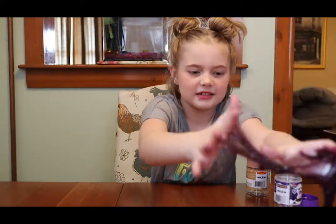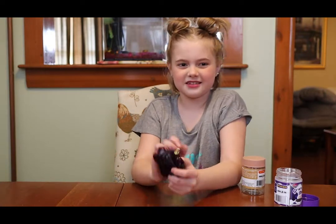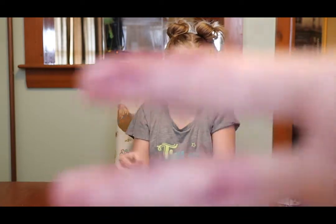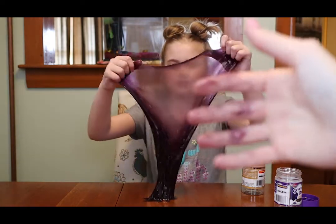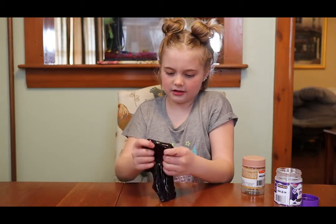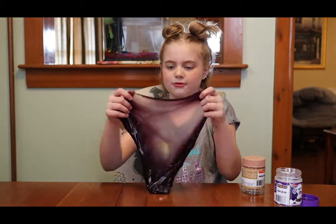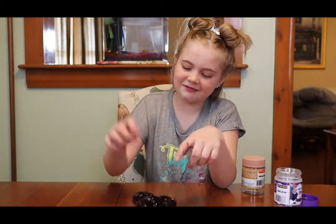It definitely has a grape smell. I wouldn't say it smells like grape jelly — it has a very strong chemical smell to it. And it's very messy. My hands — can you see that? I'm not exactly sure if this is going to make a bubble. So let's go. Hey bubble! It's not popping.